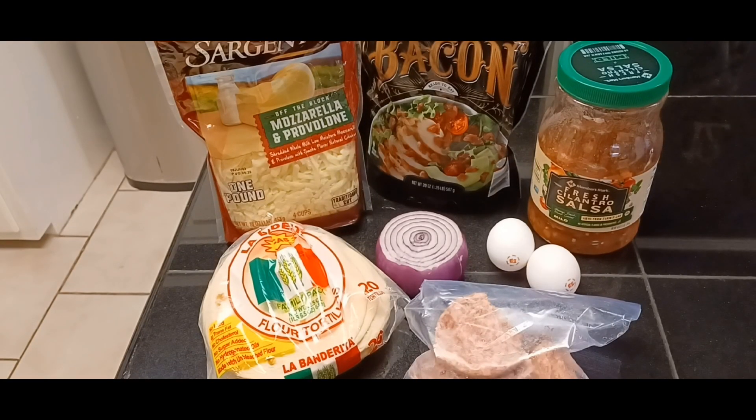Okay lovely people, for our beautiful Mexican breakfast pizza we're going to use some Tennessee Pride sausage patties — use your favorite, that's just the kind I always buy. We're going to use some flour tortilla shells, mozzarella and provolone cheese mix, real bacon bits, a little bit of fresh cilantro salsa, a couple of eggs, and onions. Just like any pizza, put on what you like.